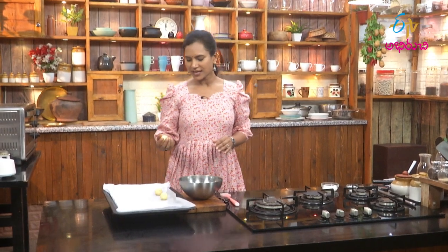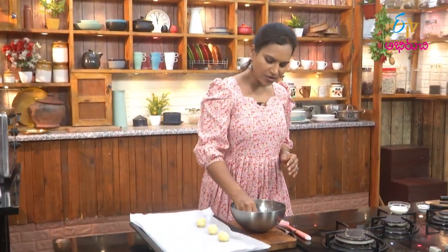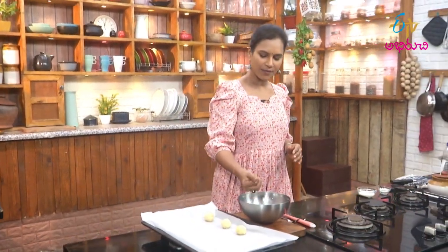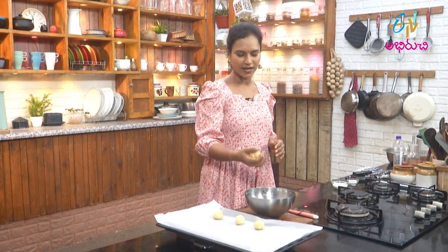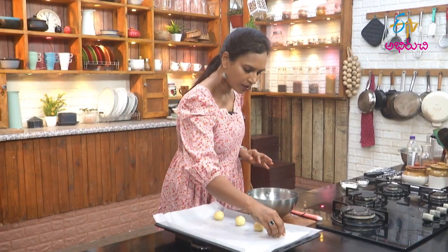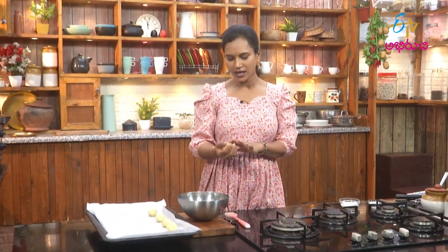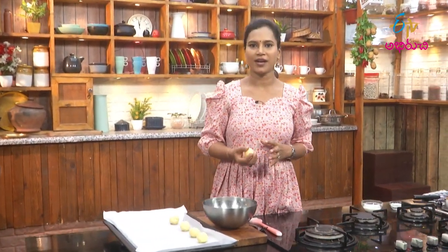There are many biscuits and cookies — they are the same. If you want to use the England side, there are biscuits. If you want to use the US side, there are cookies. If you want cookies, they will be soft and chewy. If you want biscuits, they will be a little bit more dry.